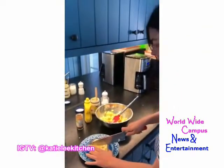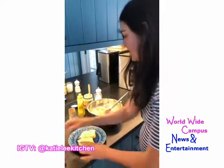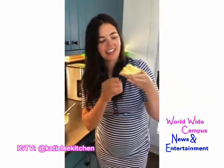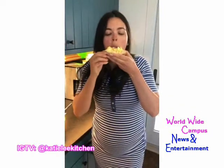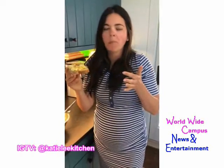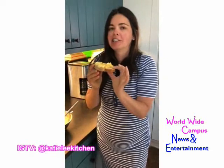And then I'm gonna cut it in half. Oh my gosh, this looks so good and the bread is so nice and soft. Egg salad on a sunny Sunday afternoon.